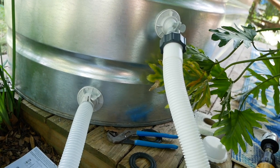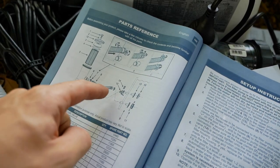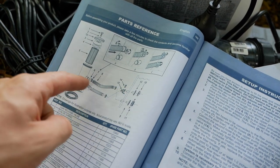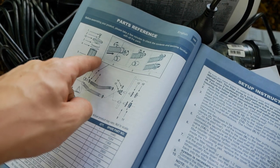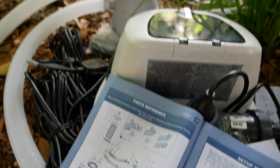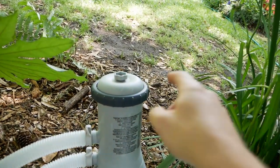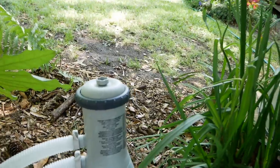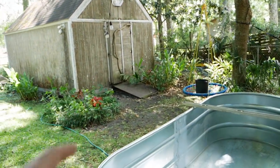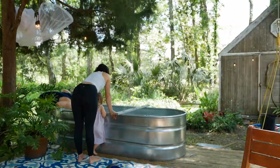So I do have a potential problem with this setup — this pump has this air inlet valve right here. This is the way that air escapes so this is filled with water. I'm not sure if I'm gonna have a problem here, but I'm hoping that I can let air out at the top of the pump and that that will be okay. Now I've got power over at that shed so I'm gonna start filling this with water and running power cables over there.